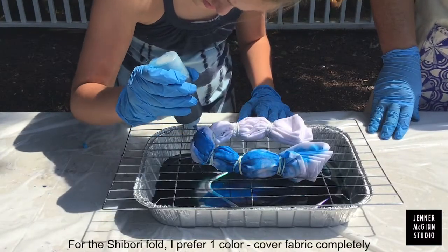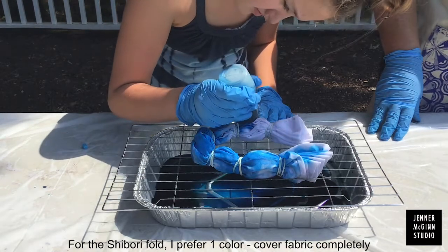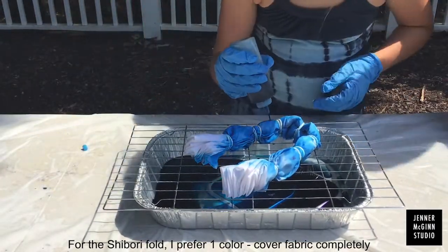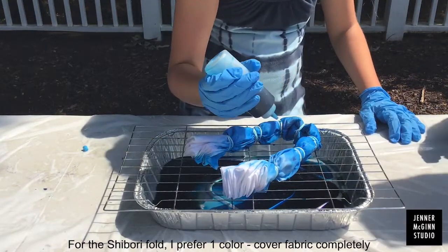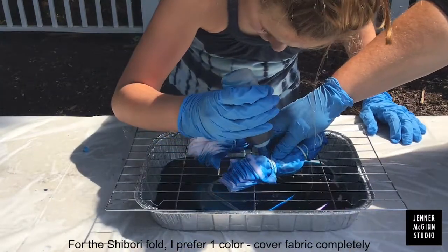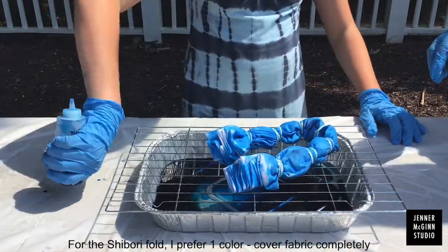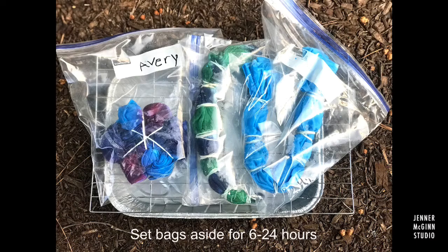For the last design, the shibori fold, we prefer to use one color. Use the dye and cover the fabric completely. Remember to turn it over and fill it in on both sides. When you're done, wring out the extra dye and put it in the Ziploc bag. Now we wait for 6 to 24 hours.